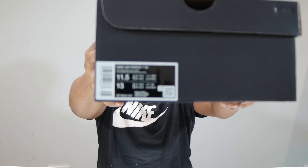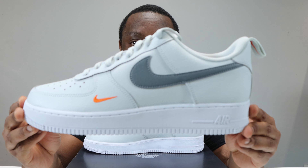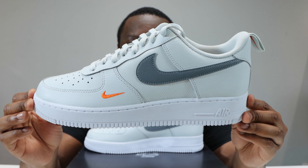Hello and welcome to another episode of Quick Scopes. Today we have the Air Force One and this pair is in Photon Dust, Cool Grey. Let me take this opportunity to ask you to like, leave your thoughts, subscribe, ring that notification bell so you don't miss a video. Purchase links for these in the description.